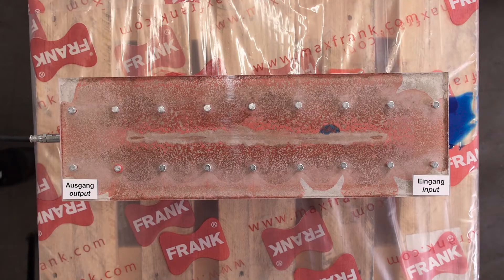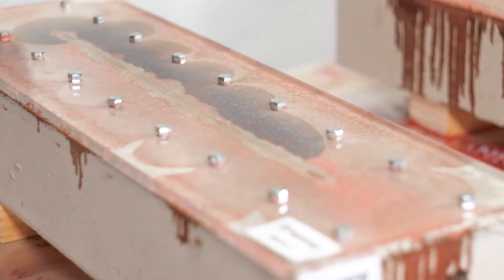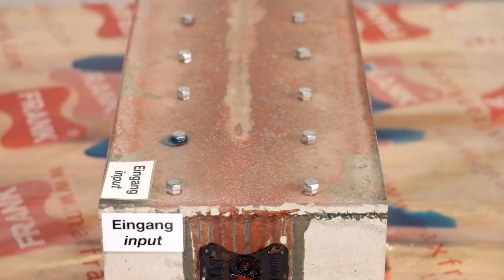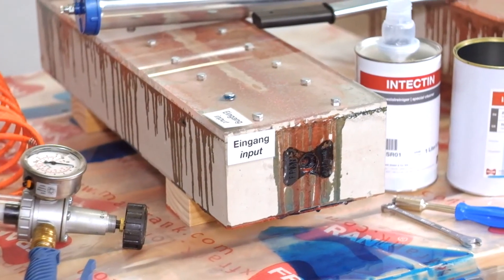The resin is dyed blue to demonstrate the secondary injection. Resin penetration and the generous distribution of the Intect resin are clearly visible in the sample specimen. The flushing procedure can be repeated multiple times, following the same steps and making the Intect premium hose truly re-injectable.